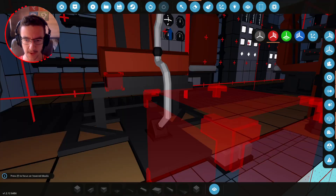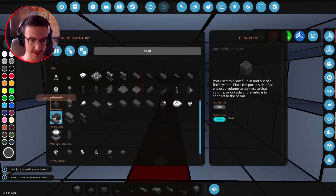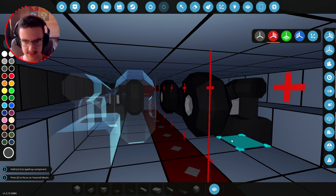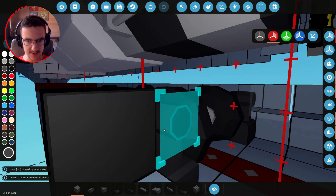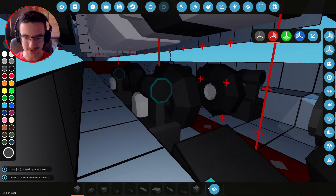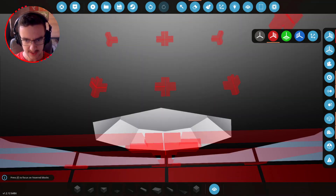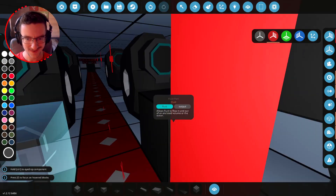Now we need to do the bottom side to pump in and out of the bottom ballast tank. I'm thinking we do a line — we want them like this: those, those, and those. These will all do the same thing at the back, then a different thing at the front. For these pumps: fluid in for the back ones — whack that on there, on there, and on here. Then go backwards, dive down, delete those pieces, and drop it out the bottom.